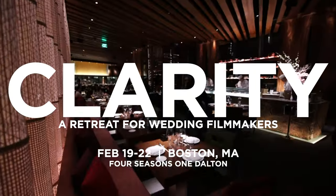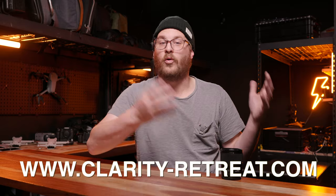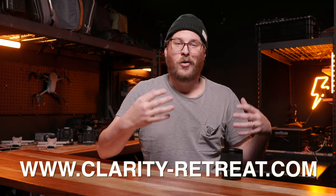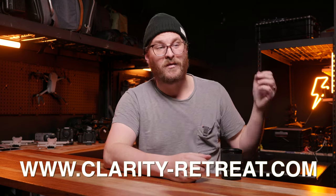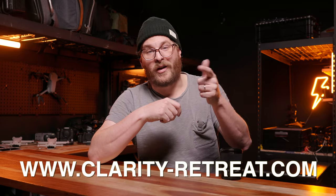Before I do that, I wanted to let you guys know Wedding Film School is putting on a retreat called Clarity, coming February 19th through the 22nd. We're doing something a little different — connecting in the luxurious Four Seasons One Dalton in Boston, Massachusetts. We'll have incredible discussions, connection, and one-on-one coaching opportunities with Ray Roman, Adam Grumbo, myself, Bobby, and Jared. Early bird pricing expires at the end of January. Single and shared room rates are available. Sign up via the link in the description.